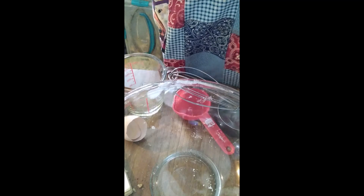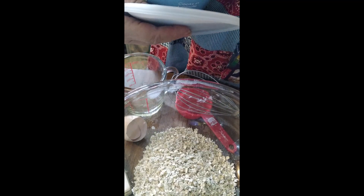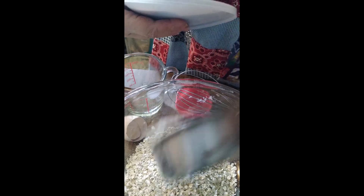Now we need to mix up our oatmeal. I do not put raisins in my oatmeal cookies, but you could. We need three cups of oatmeal — I'm using a half-cup measure. This recipe also calls for a half a cup of coconut.